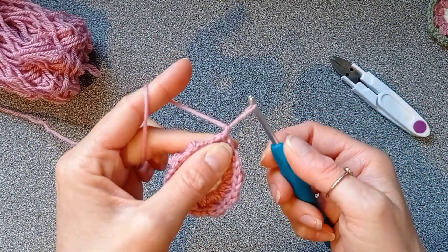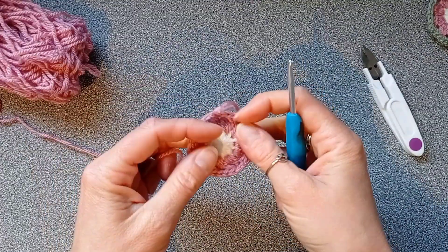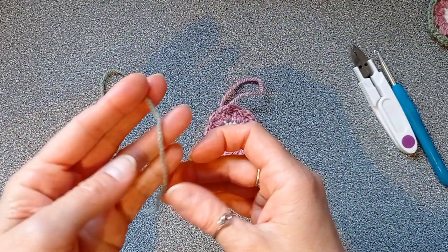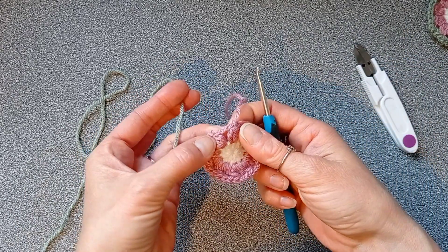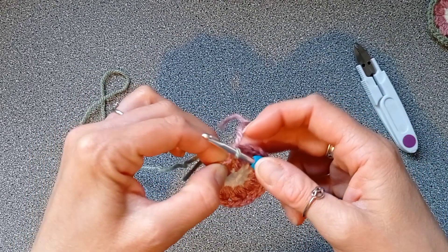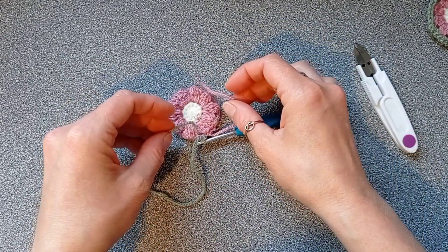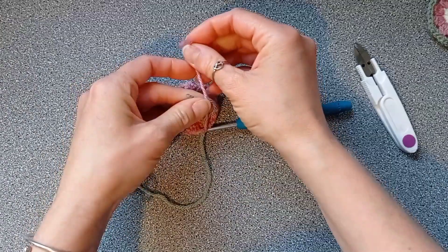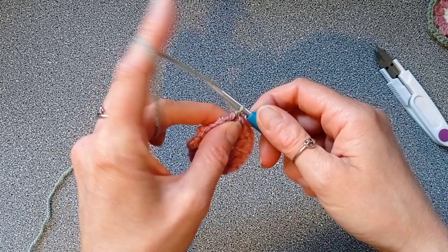Pull your yarn through, cut it off, and change color again. Take your third color — I'm using sage green — and insert your yarn through the first gap after your tail. Pull the yarn through and make a chain to hold it, then tie those two tails together with a double knot and cut the tails off. You're welcome to weave your ends in, but I prefer not to since it's going against the wall. Then chain one.